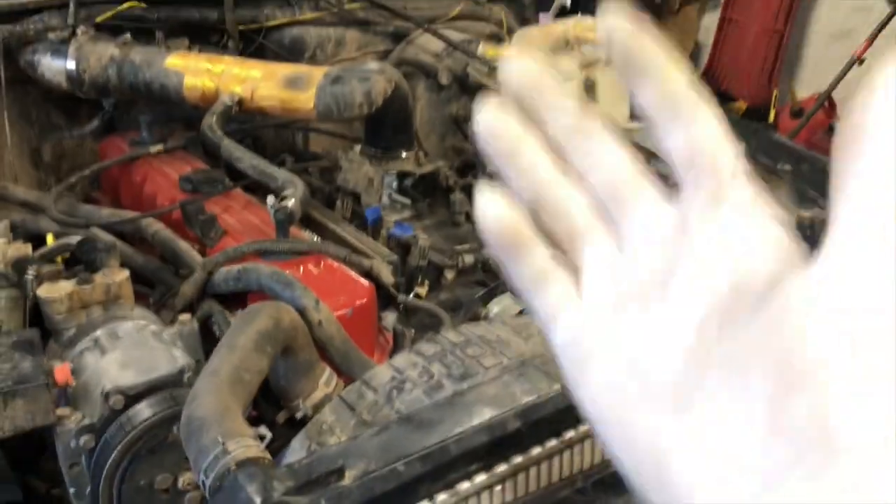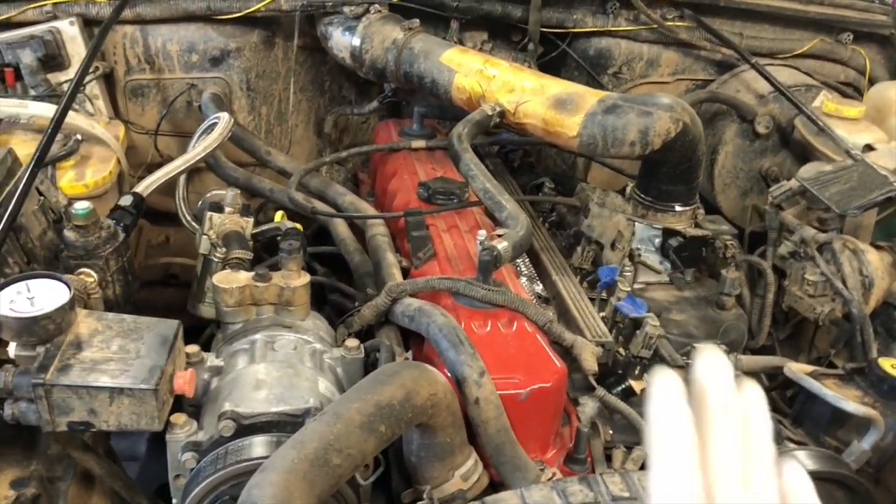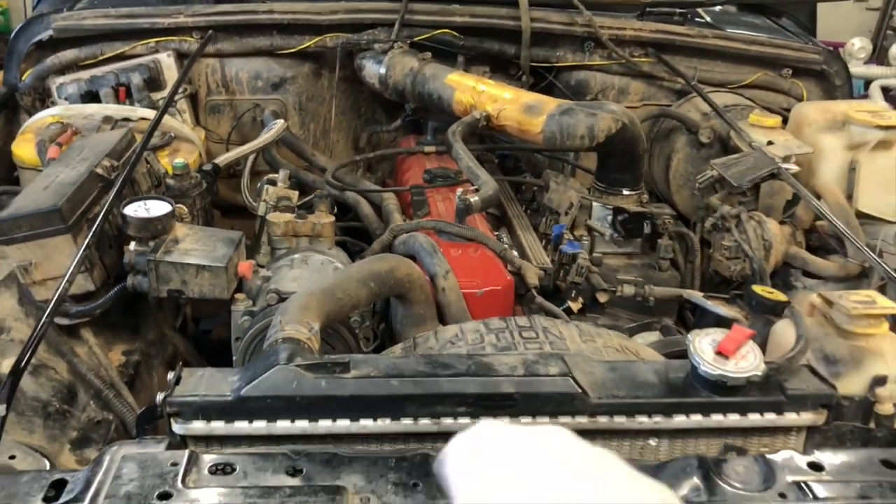Jeep just kind of — it's crazy. Front end wants to lift at lights, especially driver's side. If you know anything about Jeeps, super super torquey. I'm loving it. The onboard air is amazing — usually when we're airing up at